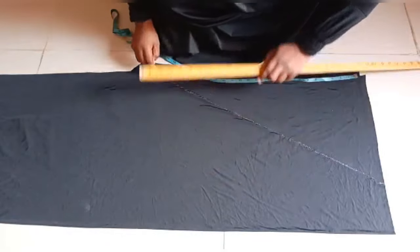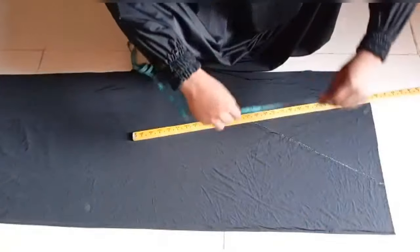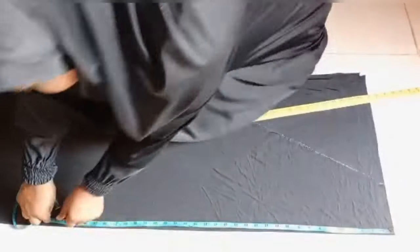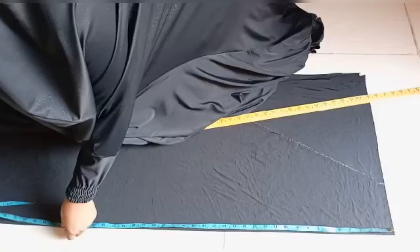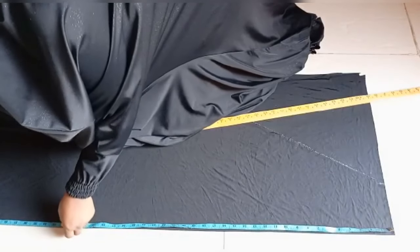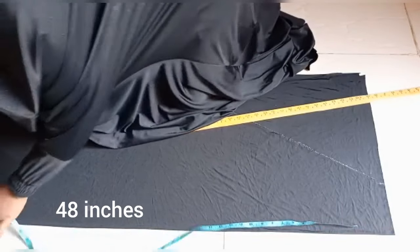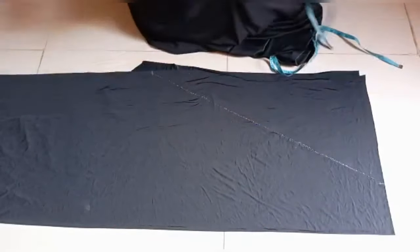From this point again, I'm going to mark out the length of my hijab. The length I'm working with is 48 inches on the upper part — that's for my back length. This is my 48 inches, and from this point I'm going to connect it to the side with my long ruler.